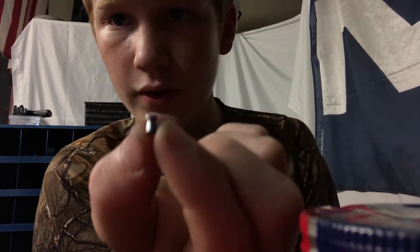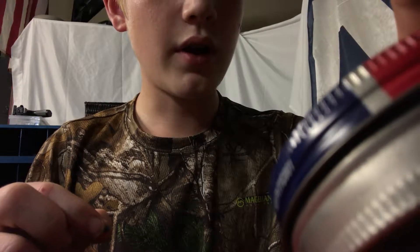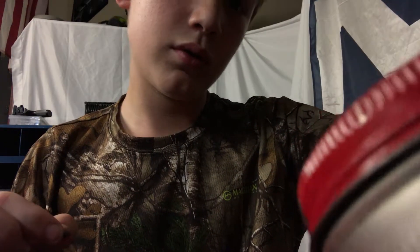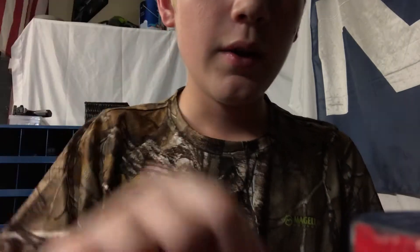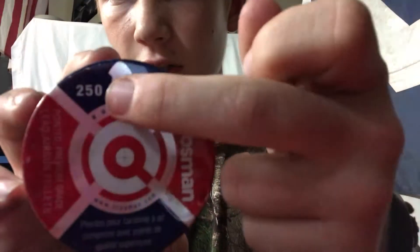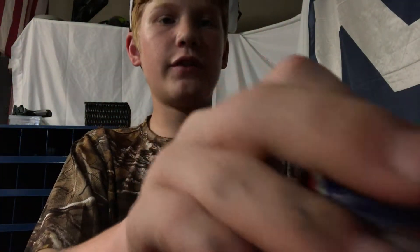The only other pellets I have to compare it to are the Premiers and then here we have the Crosman hunting edition. The camera doesn't want to focus, but it looks like that right there. Compared to the Destroyer, I don't know if there's much of a difference. There's a slight variation in size — not like one's massive and one's tiny.